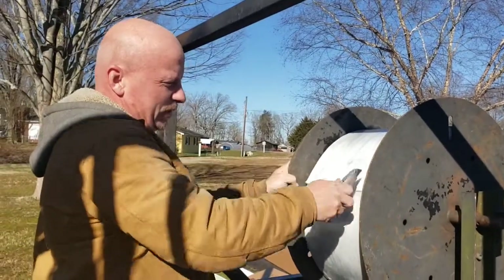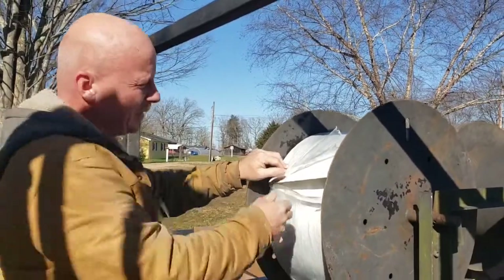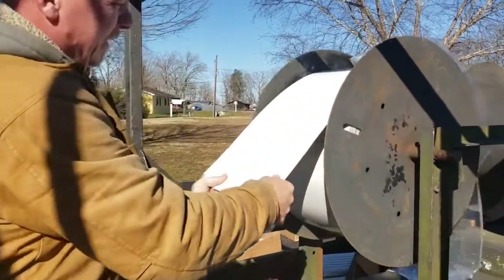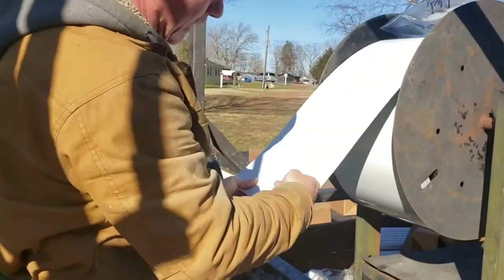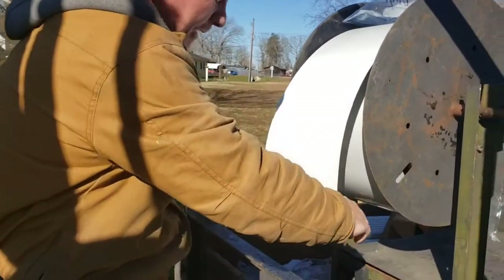Today we're going to be threading the gutter machine. It comes on a roll, and you just got to make sure when you roll it, that it's rolling with the color to the outside, and it dips back under like that.